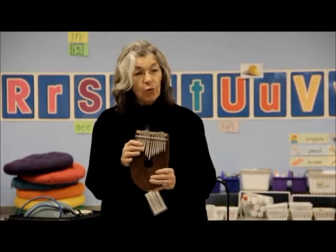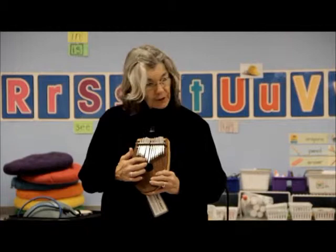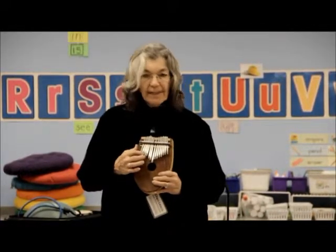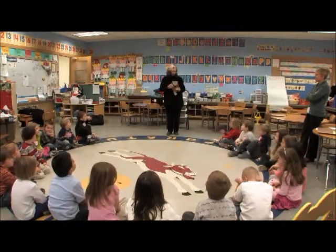This is not a xylophone because xylophones are made of wood. This is wood, but the part that you play is metal — so it's a metallophone. Can you say metallophone? Metallophone. Metallophone.